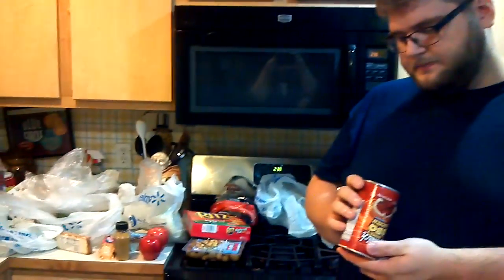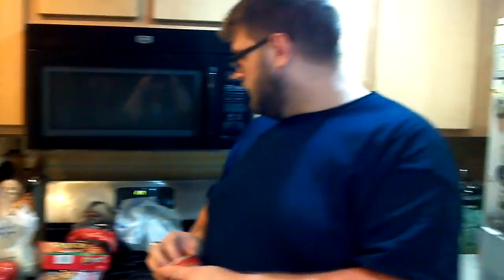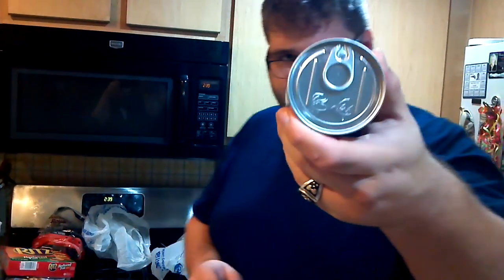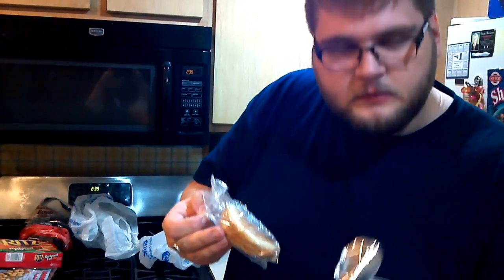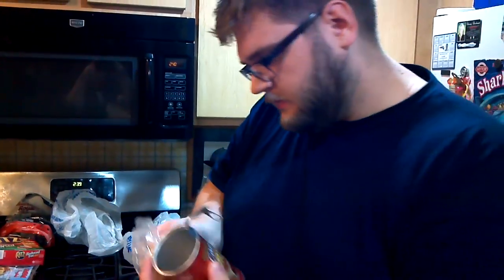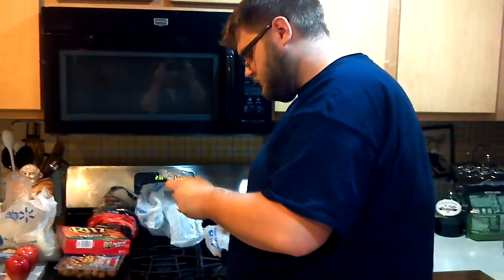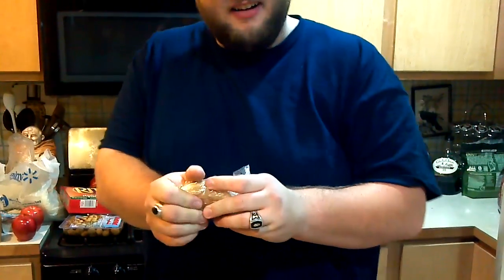Does it have a best buy date? Best by 9-13. There are groceries we bought. We haven't put them away yet. We decided we'd do it. So, that's the top. Show me what it looks like inside. A little bit of, like, some salt in there. It's probably, like, an absorbent. It's small, and it's kind of hard.